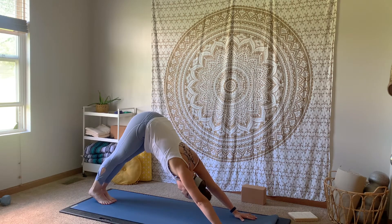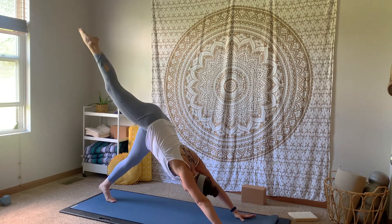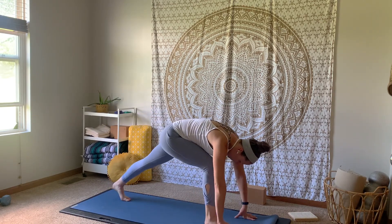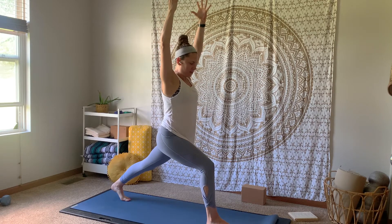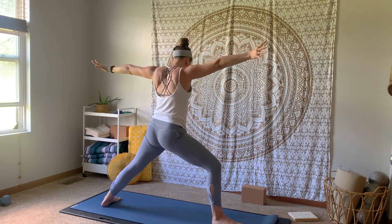Big breath in, big breath out. Inhale, that right leg high behind you. Exhale, step it through in between your hands. Staying up on the ball of that left foot, inhale, sweep both arms up for crescent — our high lunge position. Tuck those low ribs in, engage that core, energy reaching up through those fingertips. Big inhale breath. Exhale, spin that back heel down and open up warrior two.